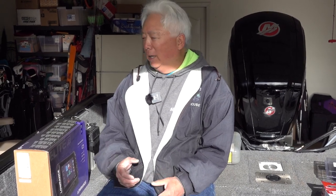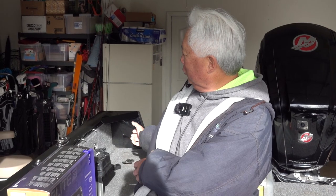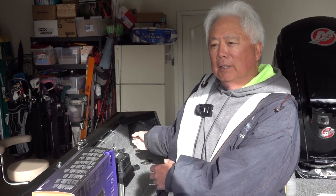Hey guys, today I'm gonna do an install. If you use downriggers in the back of the boat, most likely when you're trolling you're always looking back and you can't see your front fish finder. So what I'm gonna do today is install another unit right here in the back, so when he's trolling he could actually see his fish finder.